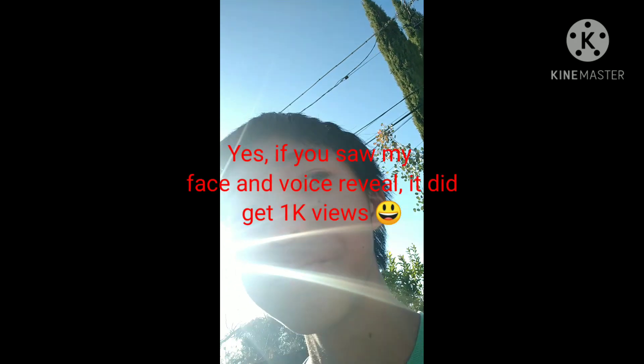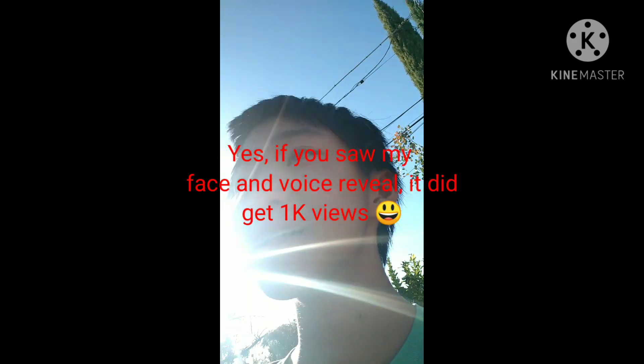The last time I showed my face and voice, it got 1,000 views and more than 60 likes. So that was just insane. Thanks again. See you next time.